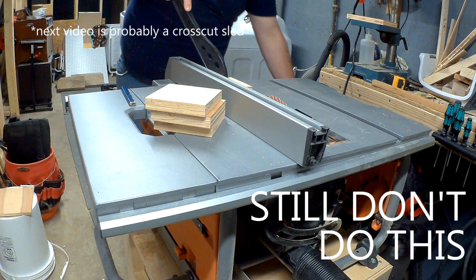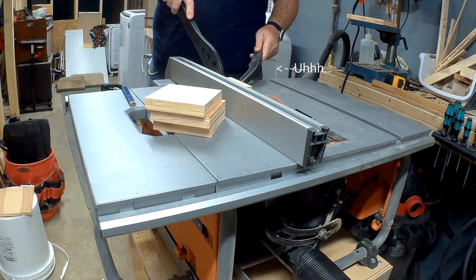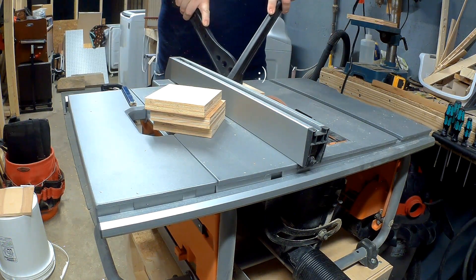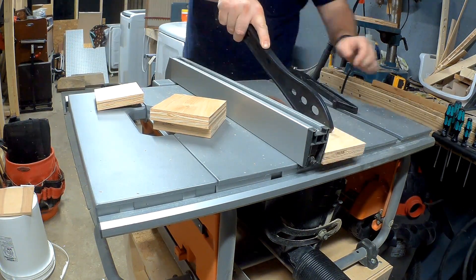This is another example of what not to do — please use a crosscut sled. I'm cutting a 10 degree angle on two adjacent sides of each corner.